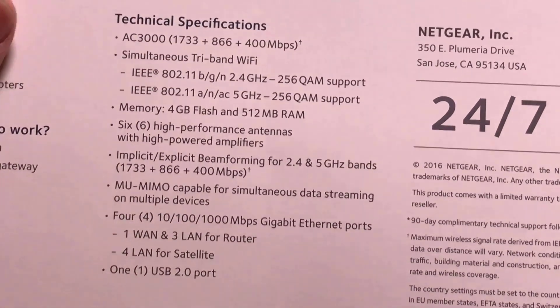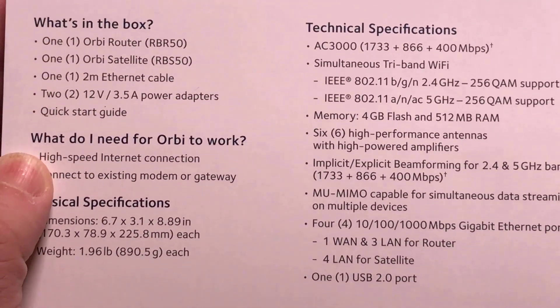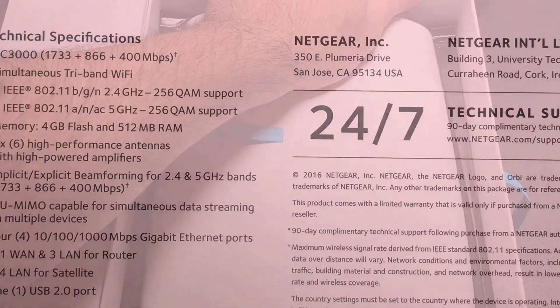It also has one USB 2.0 port. Everything that's included in the box we'll see in a couple of seconds.